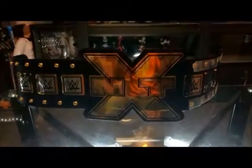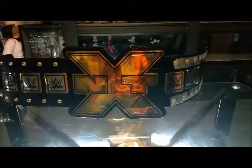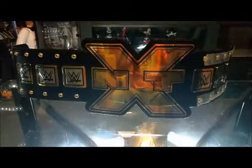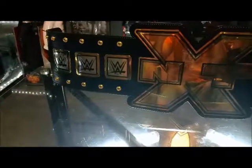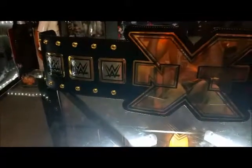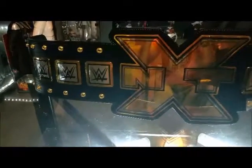It weighs roughly 12 pounds. Setting it up here to get a better look — and there we go. This is the WWE NXT World Heavyweight Title belt. I haven't really been watching wrestling much to be honest; I don't know who the champion is. Last I heard it was Finn Balor, but my son said there's a show going on tonight so we've got to watch it.